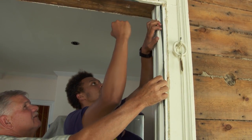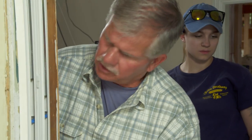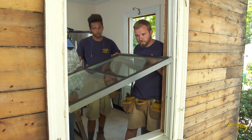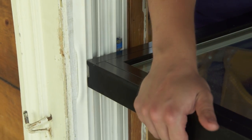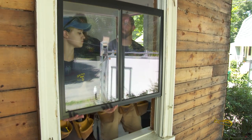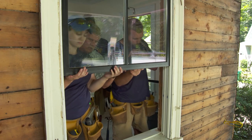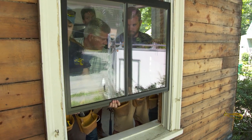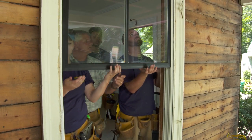With the liner in, let's get the top sash. Put it in the slot, keep it up high, keep the window level, drop it down, put a little bit of pressure on it, stand it up, and slide it right into the spring balancers. Push the window up and make sure it's locked in. Bring it back down — you should hear it click. Now it holds the sash in place.